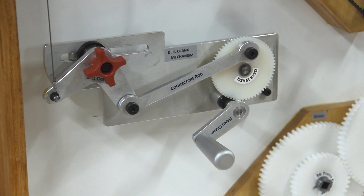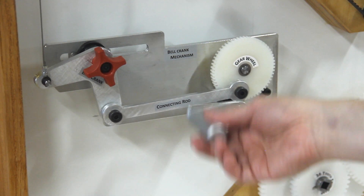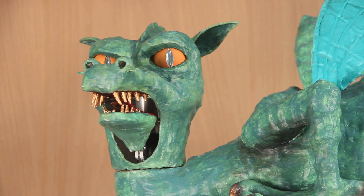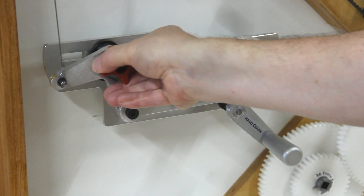The first mechanism turns the head via a cable-controlled bell crank and reciprocating rod. The pivot point of the bell crank can be moved in order to adjust the range of the head's motion.